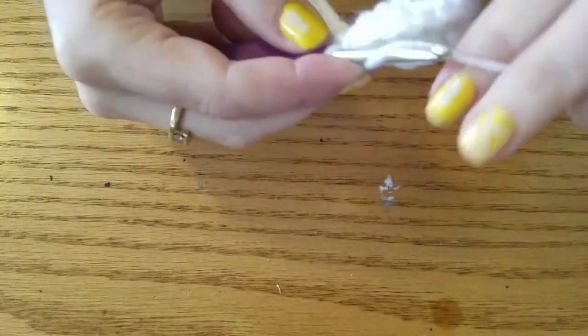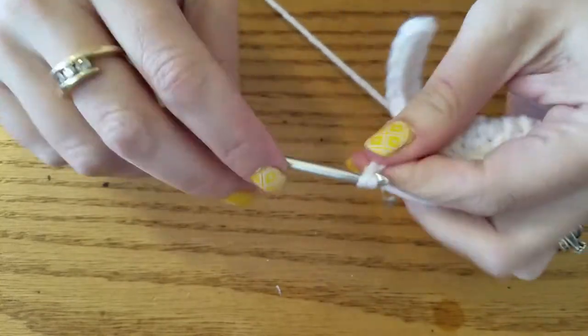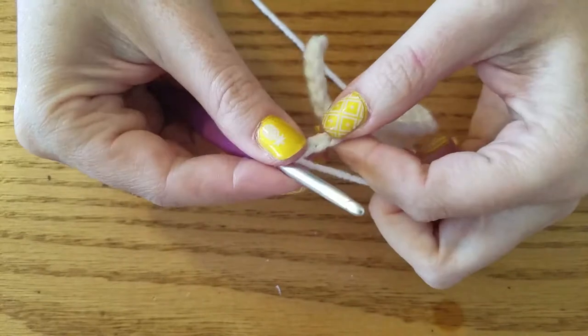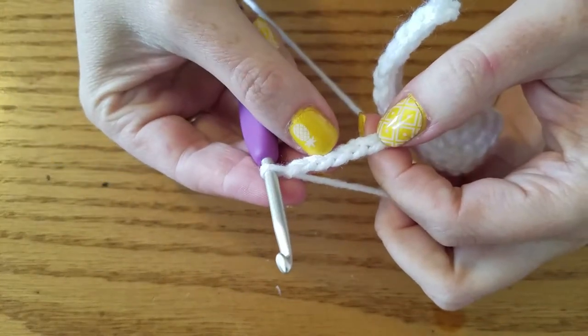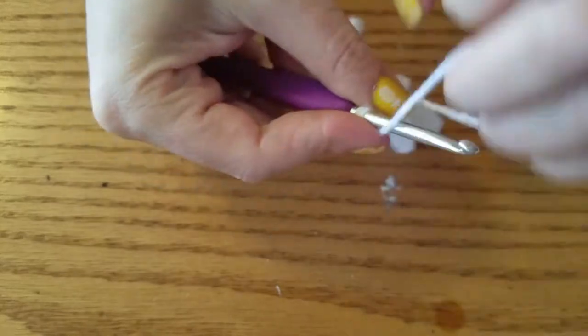The next feather is a chain 8. Then we're going to HDC in the third chain from the hook, and then in the remaining 5.